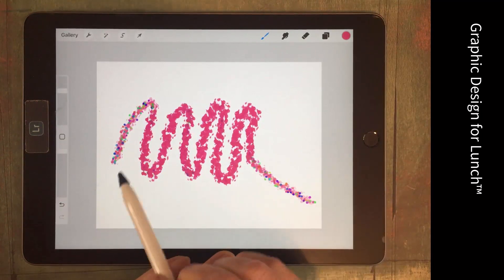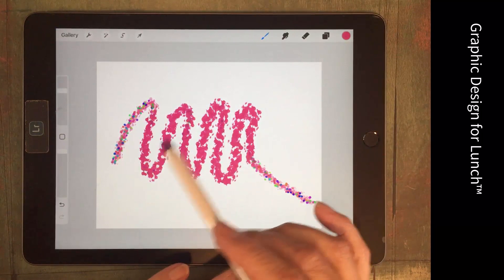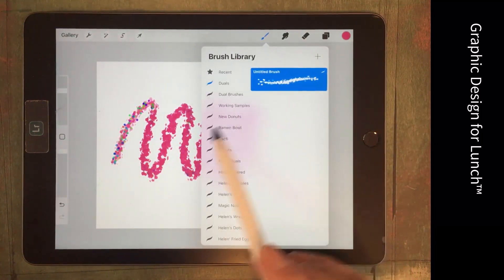We've got it painting the way I want in terms of the dots and Aurora, but Aurora is still way, way too big.